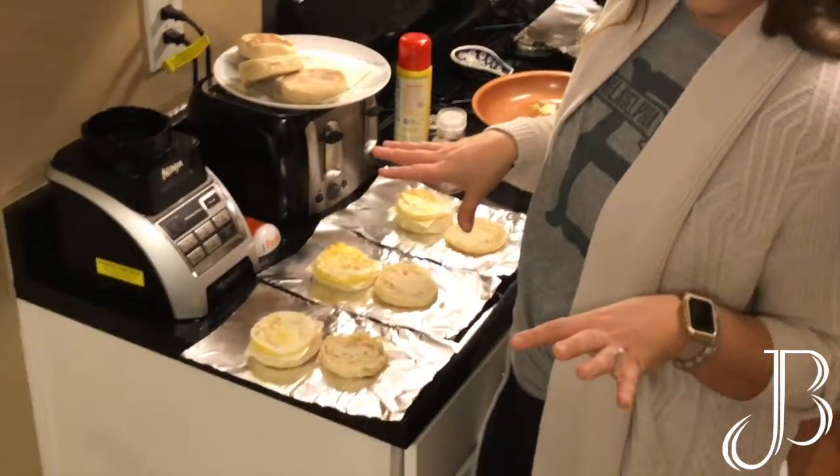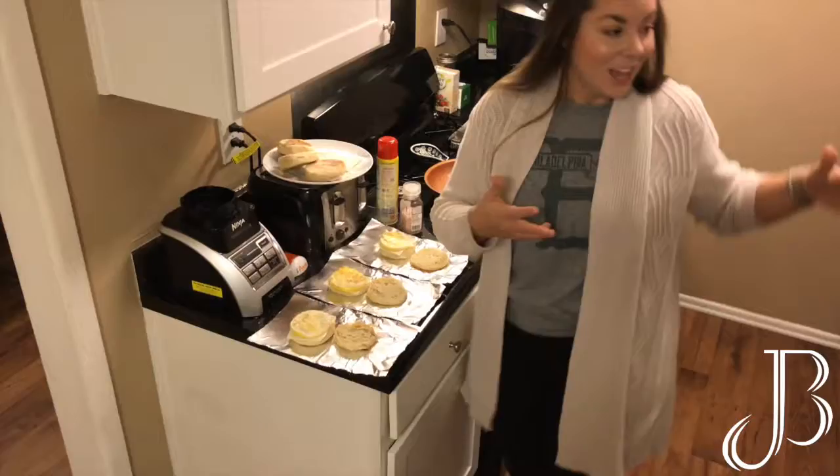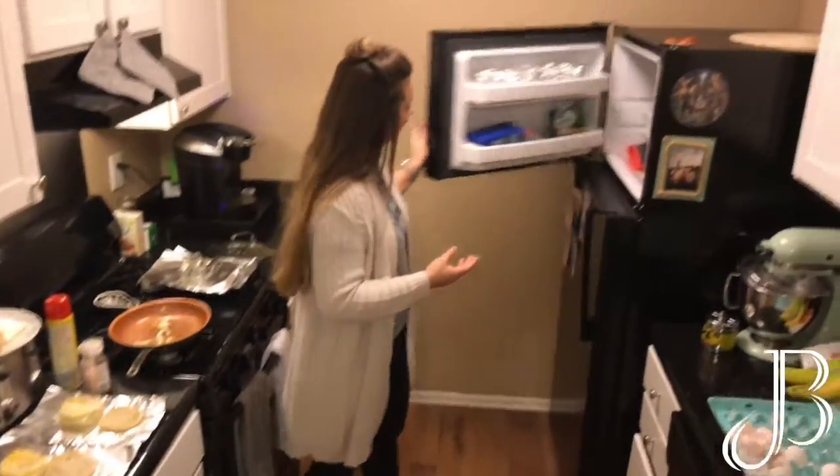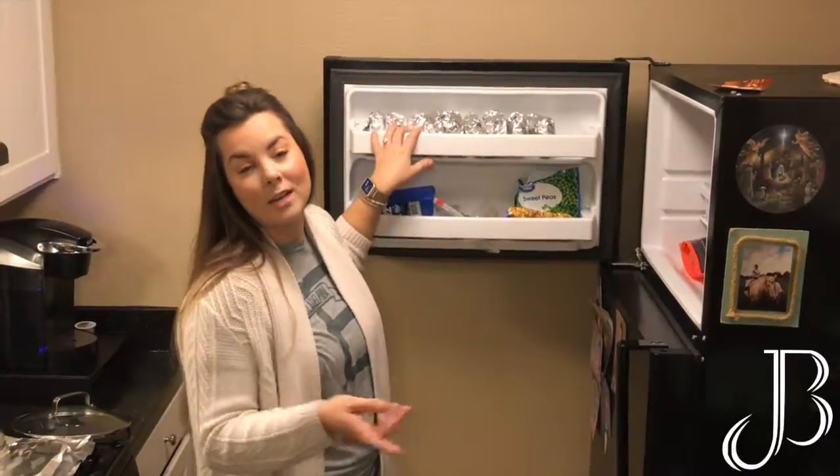From here, I'm going to let them cool for a minute, and after you let them cool you wrap them up. As you can see, we store them in our freezer and we can grab one and go.